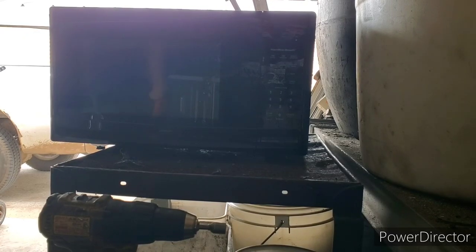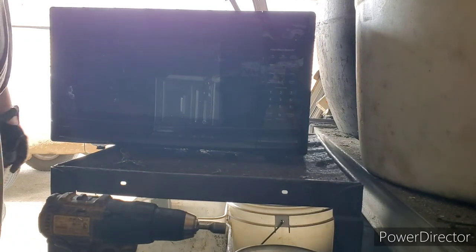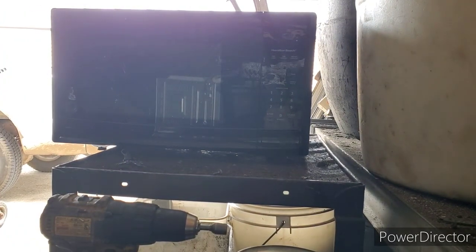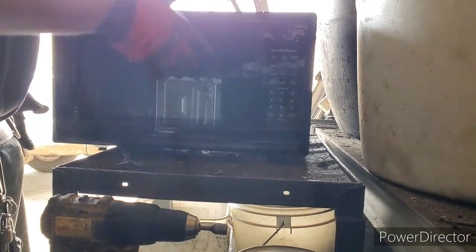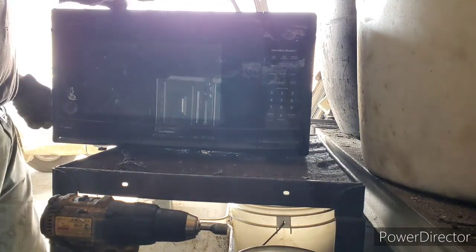Hey guys, what's going on — Big Red Bullion here. Today we're gonna tear apart this microwave for some copper and stuff, and I figured I'd do a video for you guys, so let's get to it.